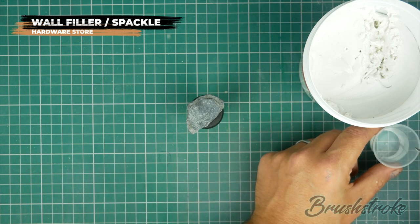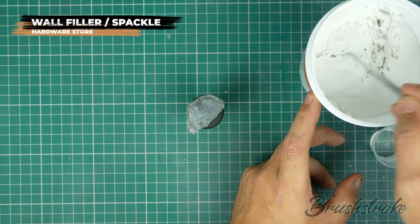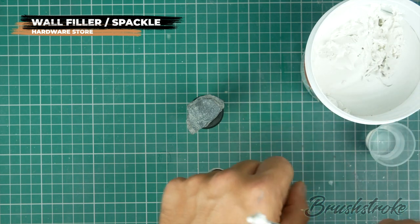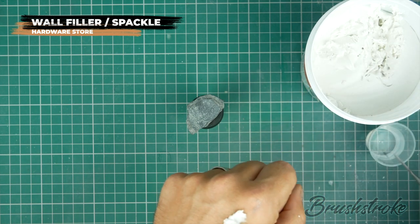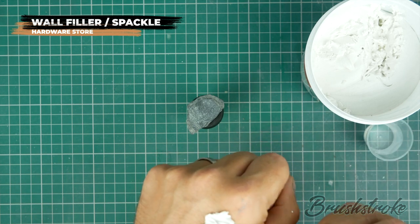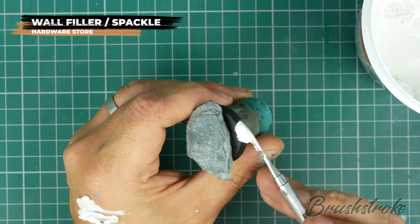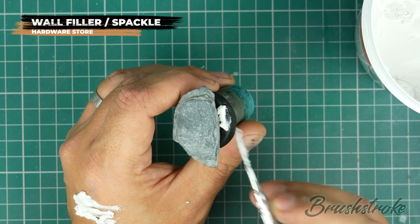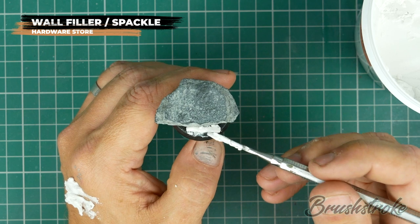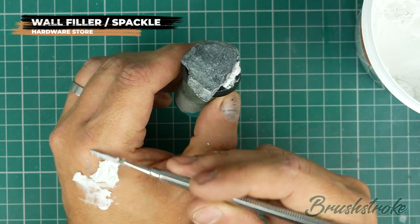To start off with, I'm just going to make sure my sculpting tool is wet and then take some filler out of the tub. I'm going to place some on the back of my hand so I can work with it and keep the moisture level right, then start adding it to my base. I'm just going to get a little bit more water onto my tool to work it into the filler on my hand, soften it down and make it easier to work with. When I'm happy that it's nice and soft, I can take some and start adding it to my base.